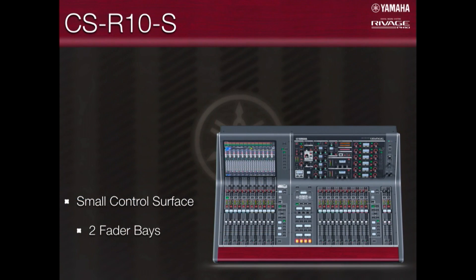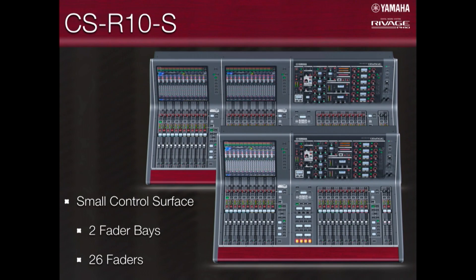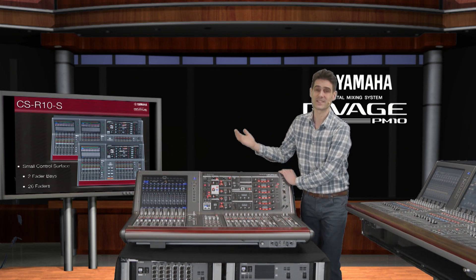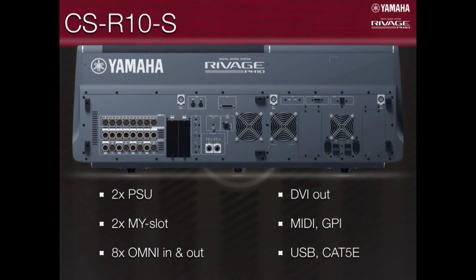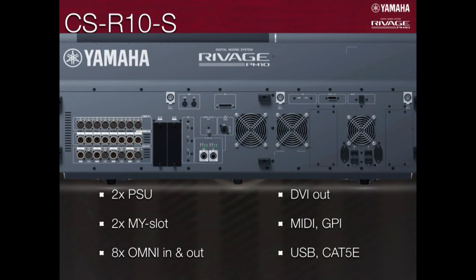First, the new control surface. As you can see, it's about two-thirds the size of the larger CSR10 — 26 faders rather than 38. However, it has all the same functions as the larger surface: two power supplies, two Q-buses, external display port, omni inputs and outputs, MIDI, GPI, and it has the same connection to the DSP engine. Dual Cat5e or Cat6 cables for redundancy.